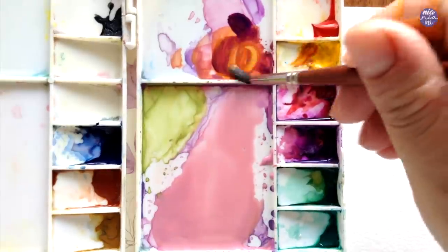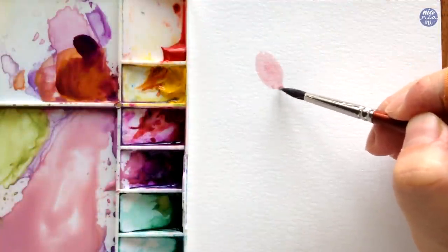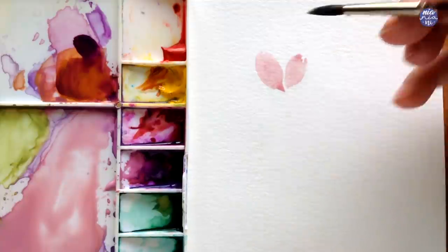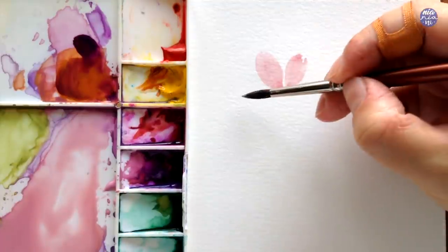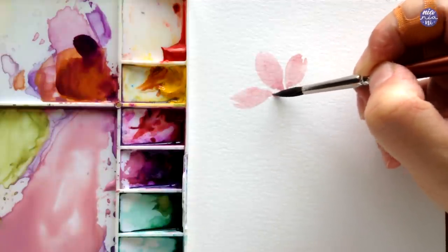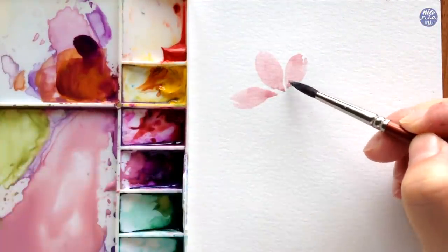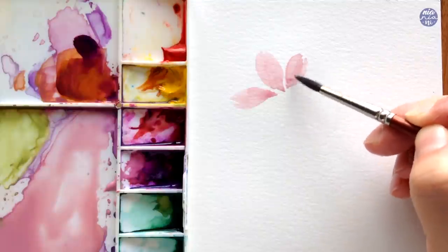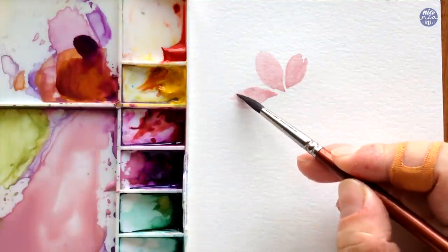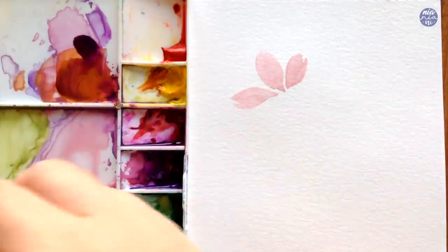I'm going to start by painting the petals using the pink mixture. I made a lot of the pink since I'm going to use this repeatedly and I added a lot of water to make sure that the consistency is nice and light. I like to begin by painting three petals first — the easiest approach is to paint the middle petal first because that will determine where the flower is facing, and after that you can add one on each side. Remember to always leave a little bit of space in between where you can connect the petals with thin lines using a different color.